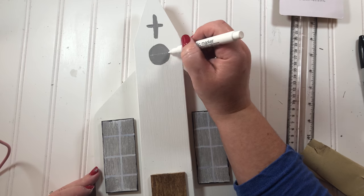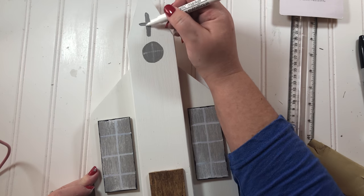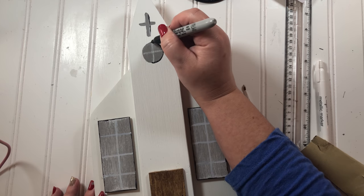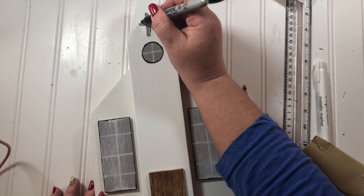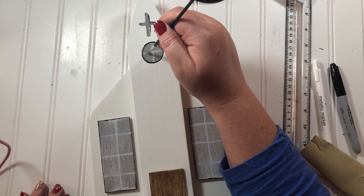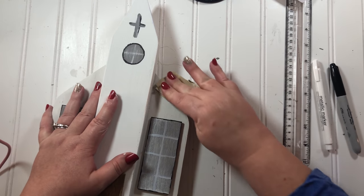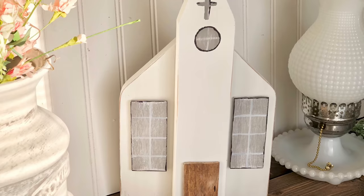After I had the basics painted on, I went back with the white marker to add window panes in the round window and add some highlights to the cross. Then I thought it needed a little more detail, so I went back with my black Sharpie to add a touch of black onto the cross and go around the round window. I frosted the round window in with a dry brush of the linen white chalk paint to match the bottom windows. The last step was to take some sandpaper and distress around the edges, making it look so stinking cute.